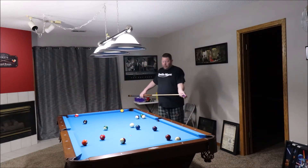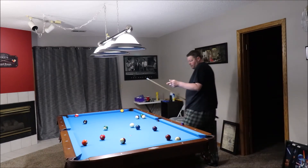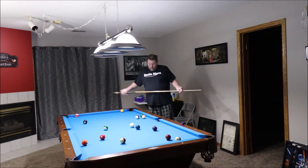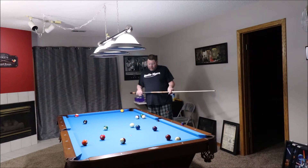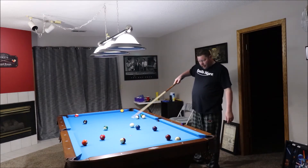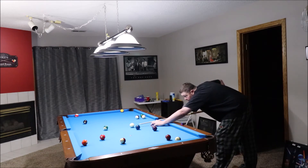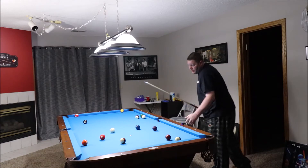Now I'm going to try the 14. It looks good, but that three ball looks pretty good too. However, we go for the 14 — probably end up somewhere around here, which gives me a lot of options, and it's a much easier shot, so we'll just go with that.